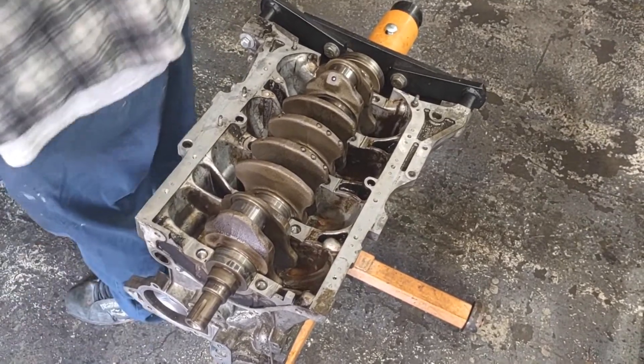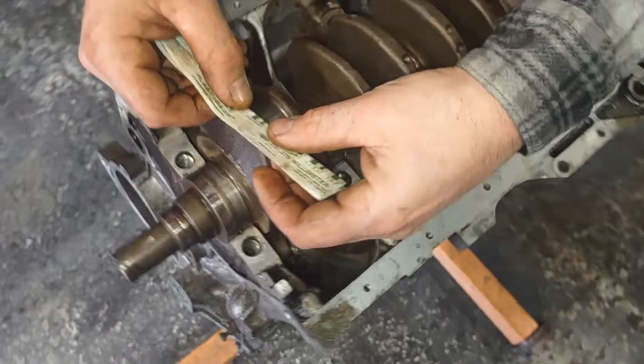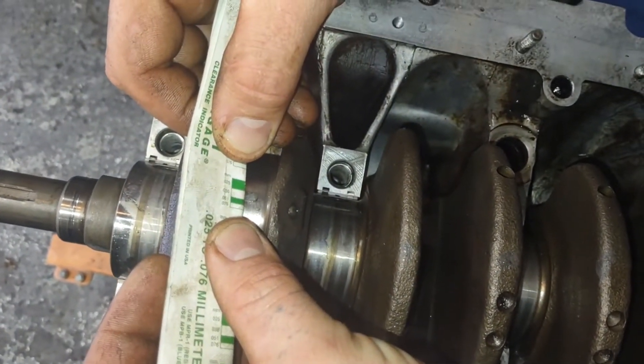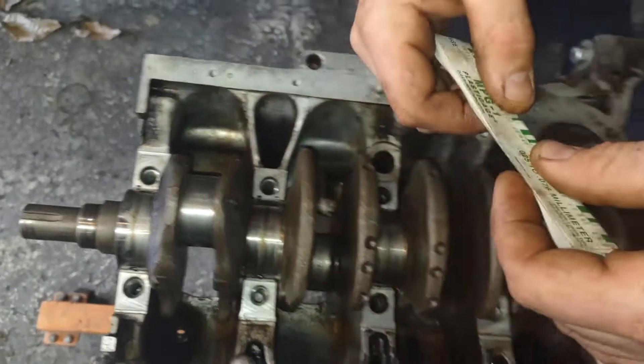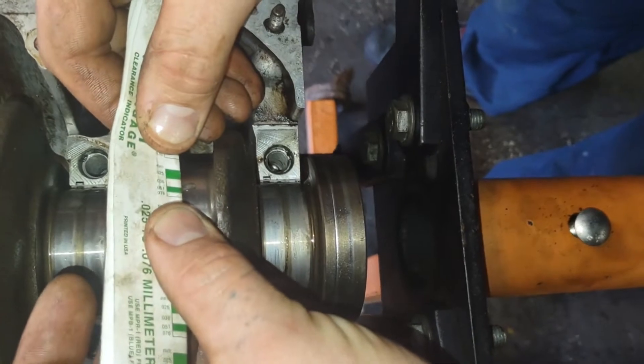We'll get our plastic gauge measurement device out here. We're at about 38 thousandths on number 4, and about the same on number 1. We'll come over here to the book.